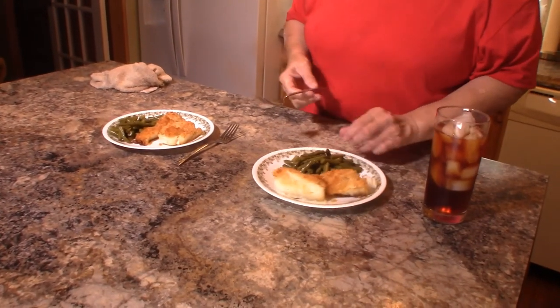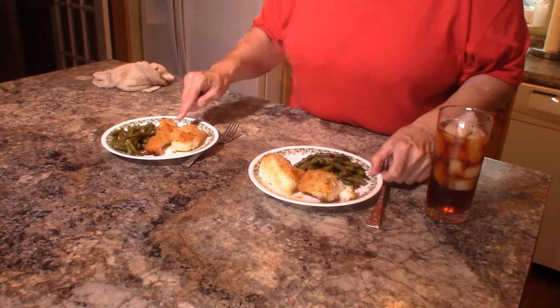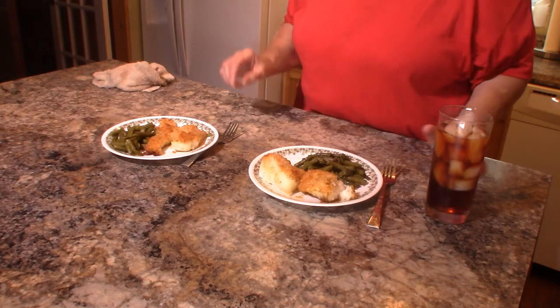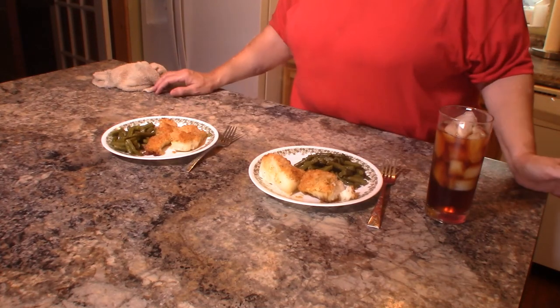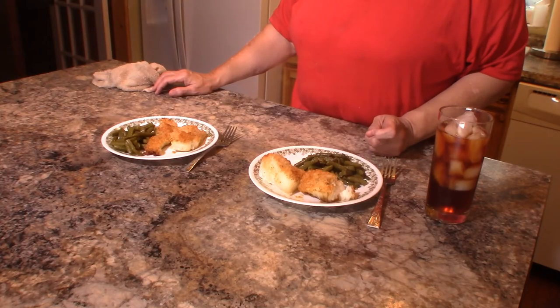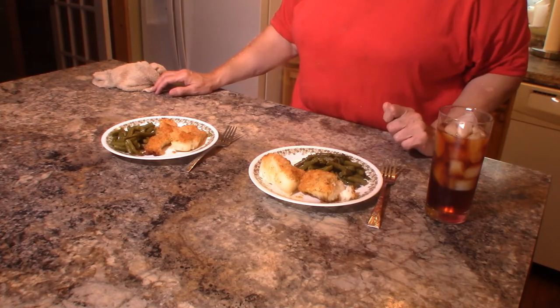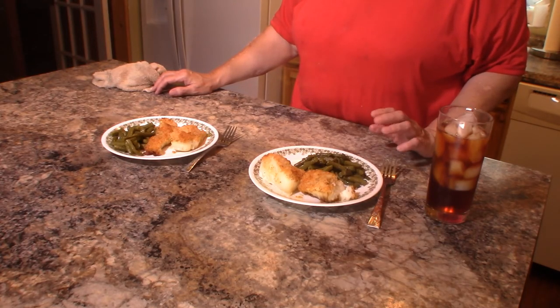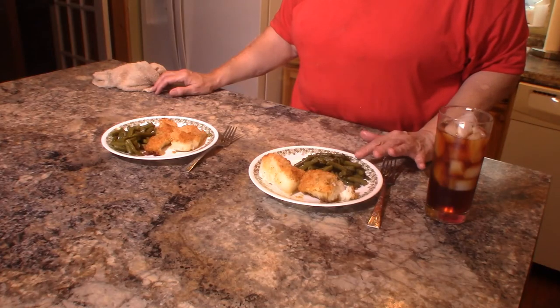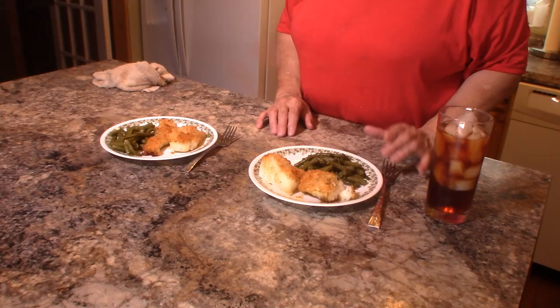Here is my plate and this is my husband's plate. I did bake this at 375 degrees, and because these were thicker pieces it took about 40 minutes instead of 30. You just have to keep checking it because it depends on the thickness of the fish — this took about 40 minutes.